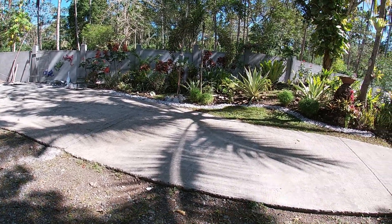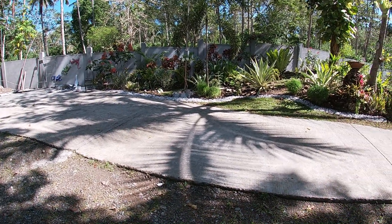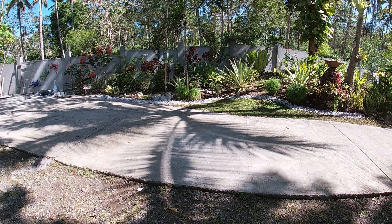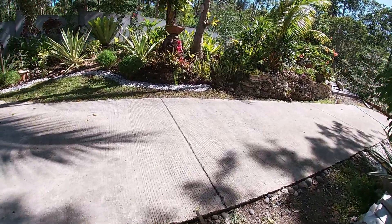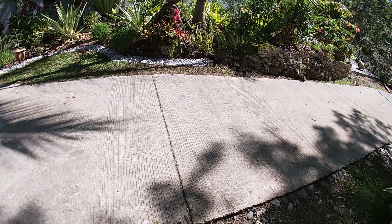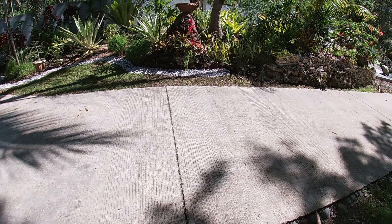We did not skimp on our thickness. So far so good — for five years now since we built this driveway, we have not noticed any kind of crack. But one thing I would tell you: in between the partition of one panel like this, you have to have that section.